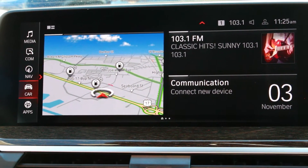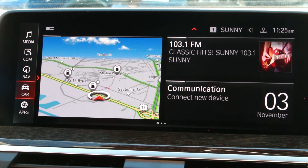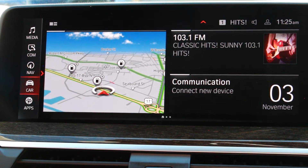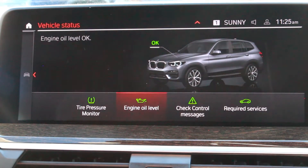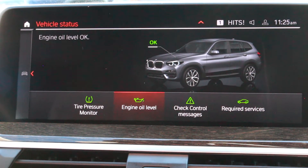Let's find out how to check our oil level from inside the car, focusing on our infotainment center. We'll start from the home screen, click on Car, then click on Vehicle Status. From here you'll see one of our options is to check the engine oil level — let's click on that.